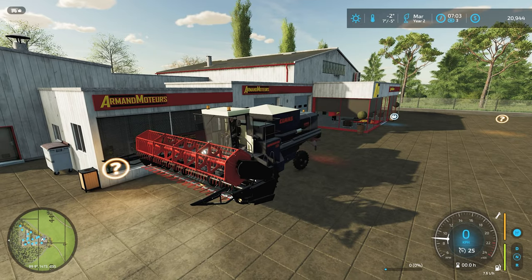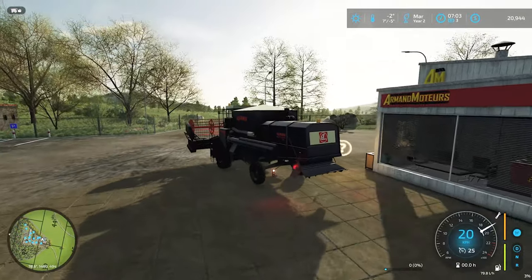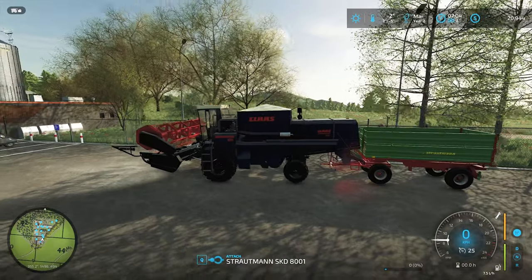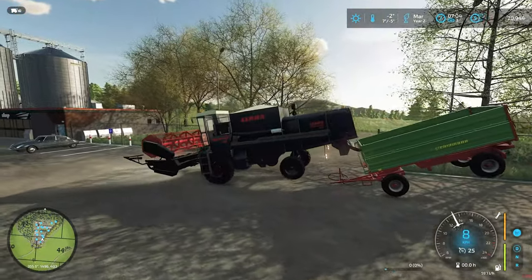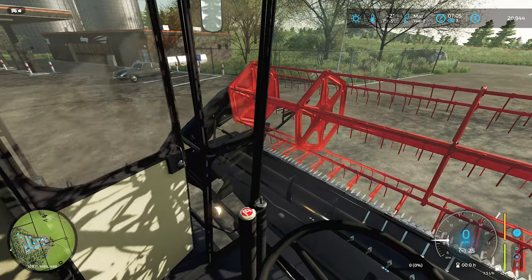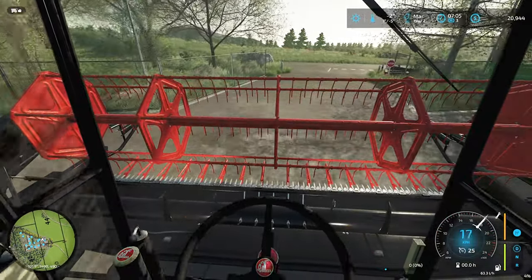I don't think I can tow that trailer with this — that'd be pretty sweet if I could. Nope, let's not do that. Oh my god, that was almost over before it started. I'll close the door — it's minus two right now, so we'll get the heat on in here.